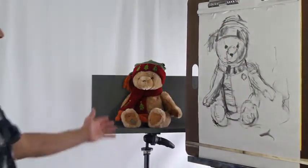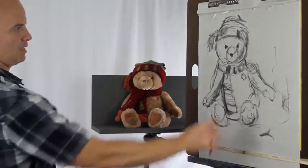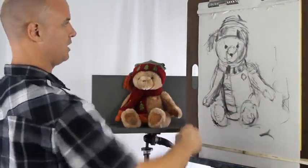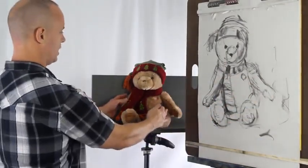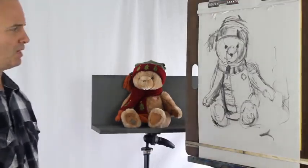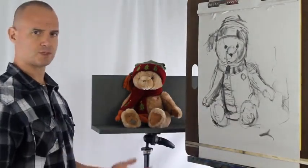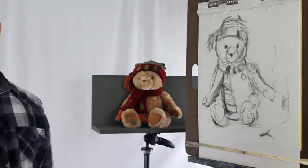Decent gesture — establishing your action line, continually moving, thinking how can I describe this item. We'll see you on the next lesson, which we'll talk a little bit more about gestures again. Let's make sure to do it again. Thank you.